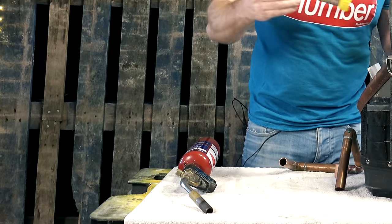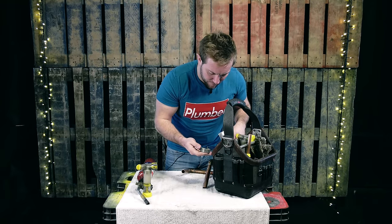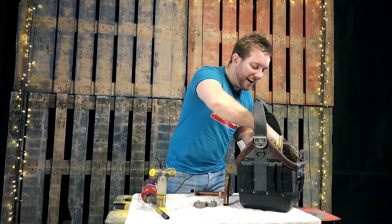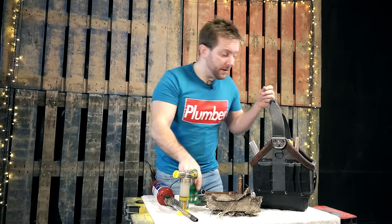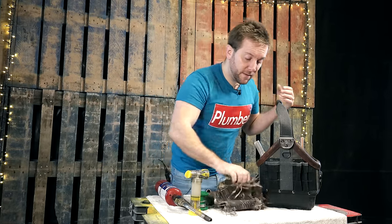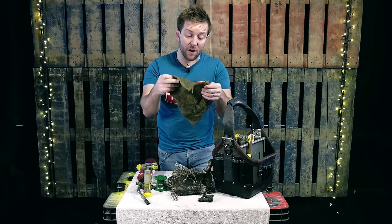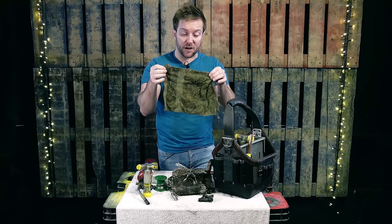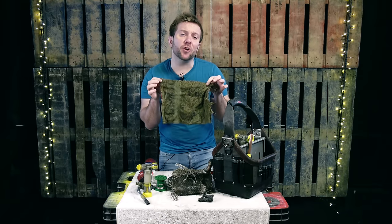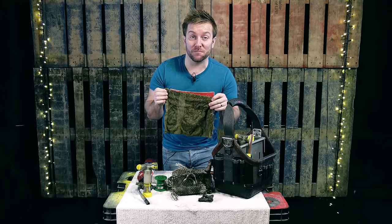The things you're going to need to get a successful solder are: number one, your blow torch; you're also going to need a flux; you're also going to need a heat mat; obviously some solder; something to clean your pipe down with; and also, very importantly, something to clean and cool down your pipework as well. So before you get started, find yourself an old rag, give it a little bit of a wetting up, ready for what you're going to do.